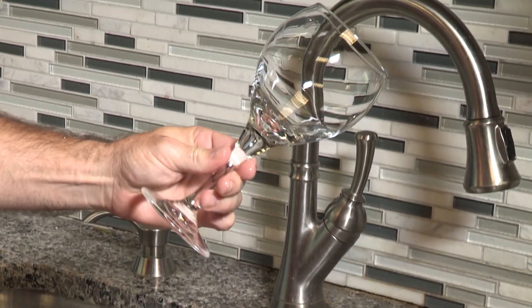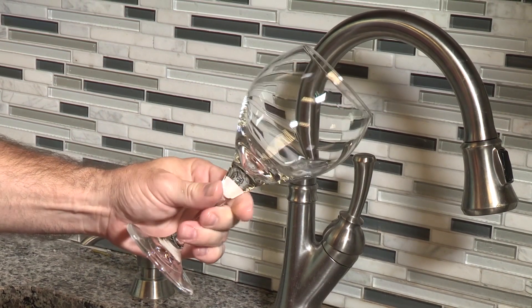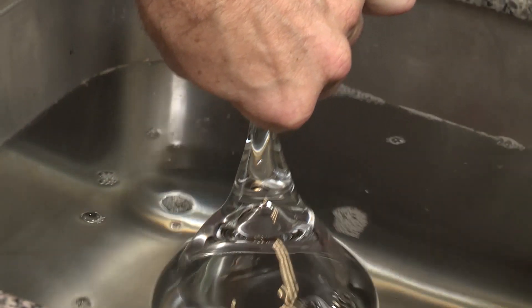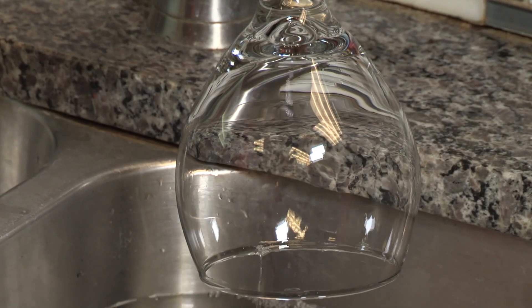Notice how the water beads right off of the glass. There are no streaks and there are no water droplets. Rinse-Aid reduces the surface tension of water, which causes the water to run off your dishes more effectively during the rinse cycle of your dishwasher.